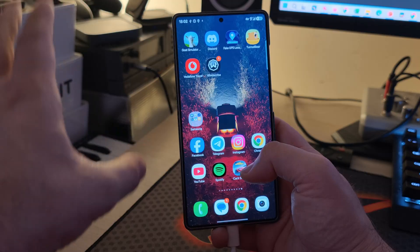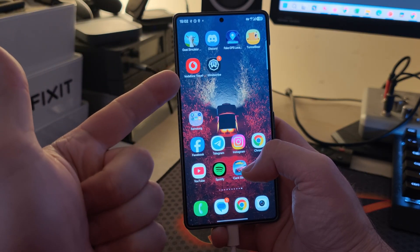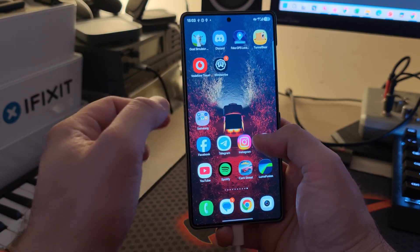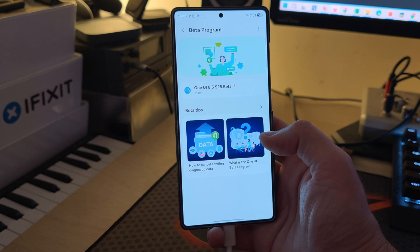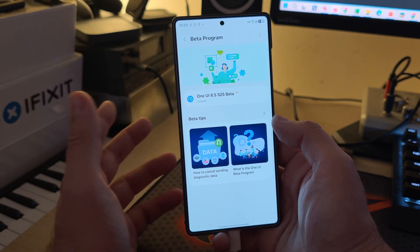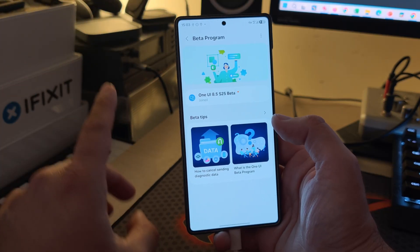If your phone restarts, don't worry. Go back, make sure the fake GPS is running, make sure you have the eSIM, make sure the VPN is on, clear the data and cache from Samsung Members, restart Samsung Members, and you should be able to see the beta banner again. One hundred thousand thanks to all the great guys at XDA who figured this out.